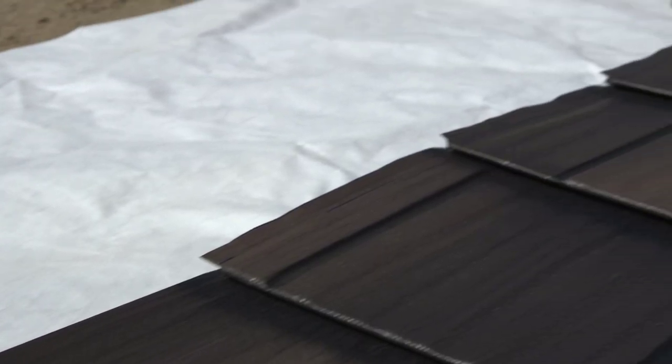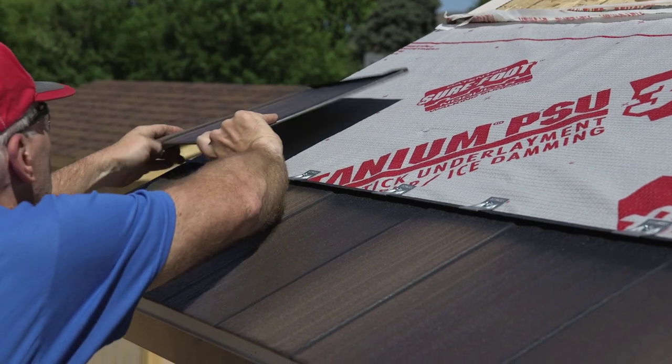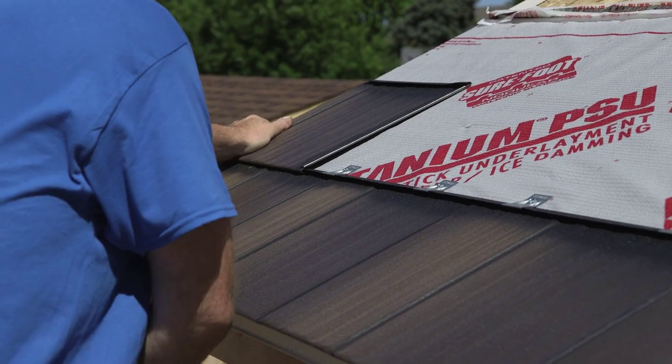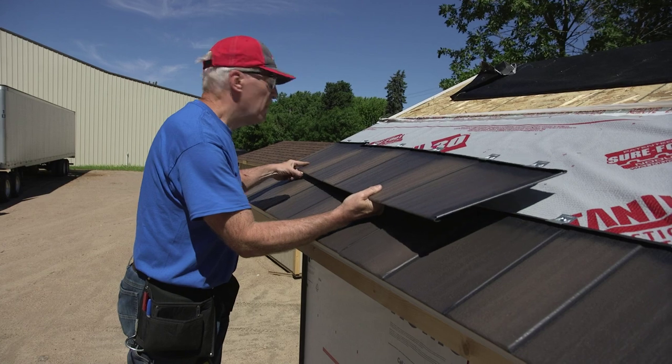There are dimples stamped into the top hook of each panel. Do not start the second course with a full panel. To create the proper staggered appearance, cut the first panel of the second course at dimple 2. You may then continue installing this course using only full panels.